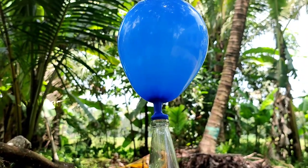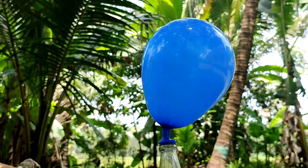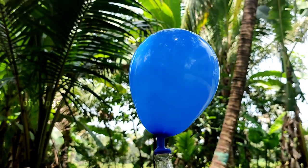Now we have a full light of hydrogen. We now have some hydrogen collected.